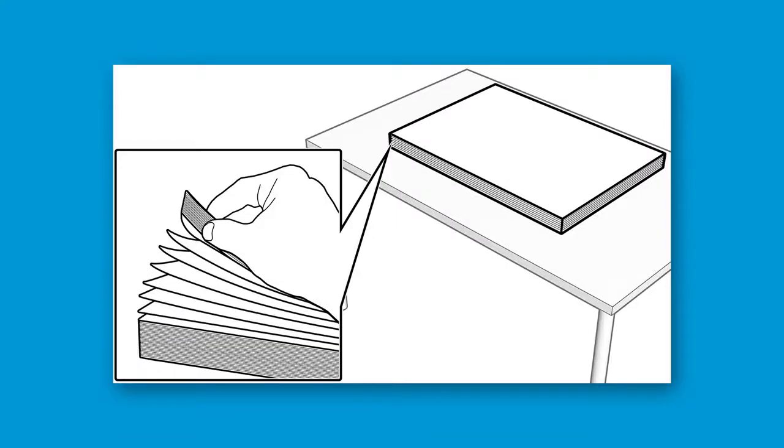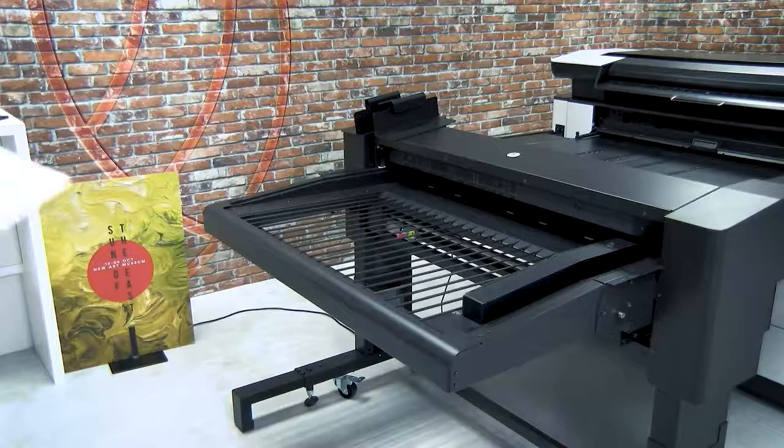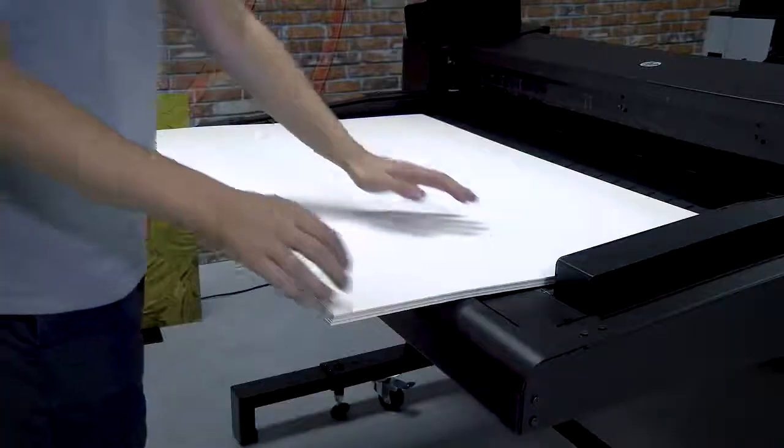Prepare the media before inserting it into the Sheet Feeder. First, aerate the stack of sheets by fanning the leading edge. Second, load the stack with the curved face down.